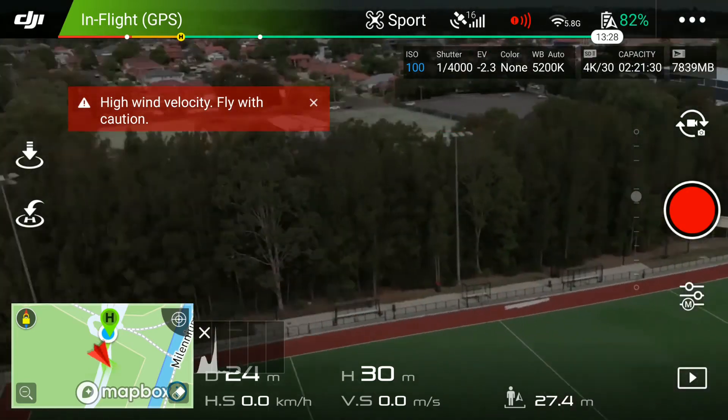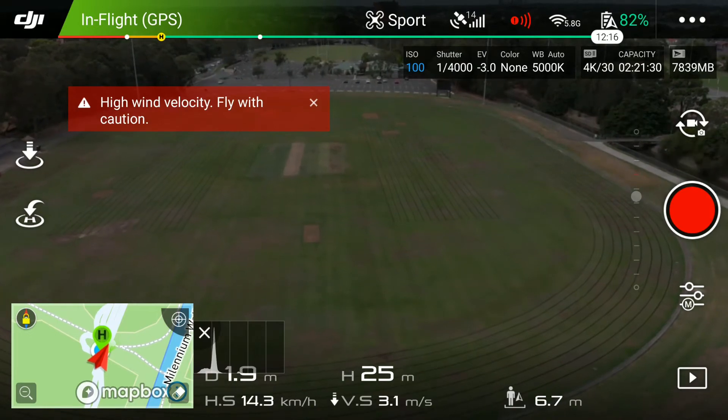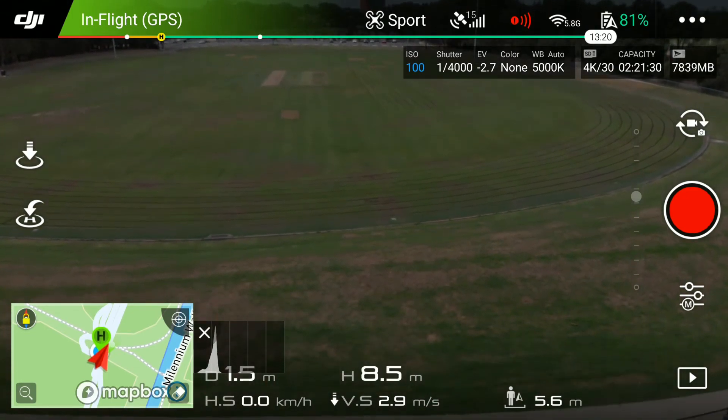I wouldn't do that too much though. I started at 100% battery, got out to 650-odd meters, put it in sport mode on the way back into headwinds of only about 30 km/h, and still had 82% battery when I landed.